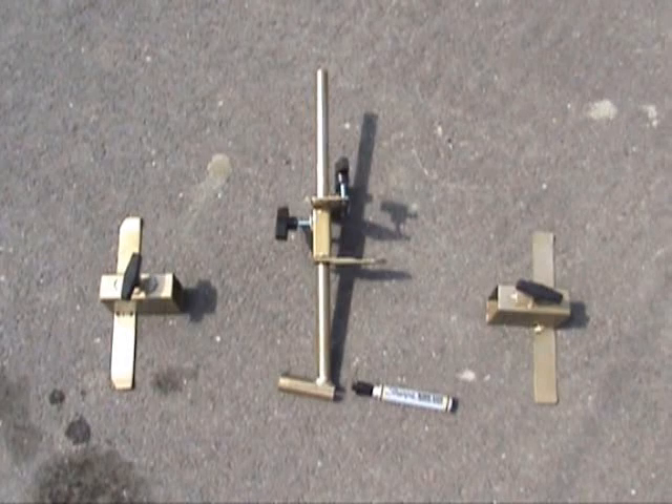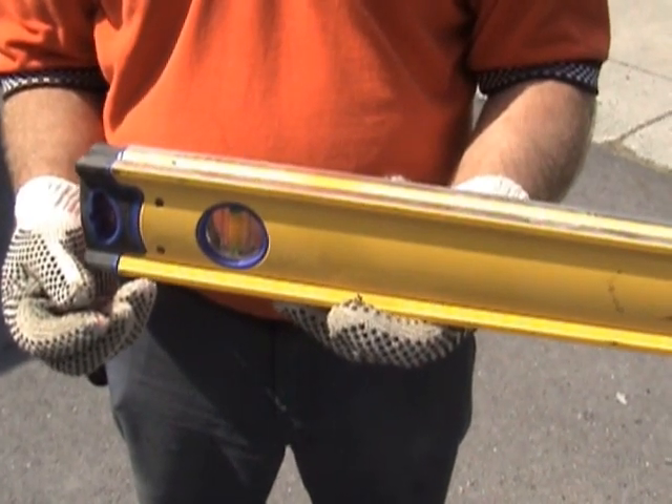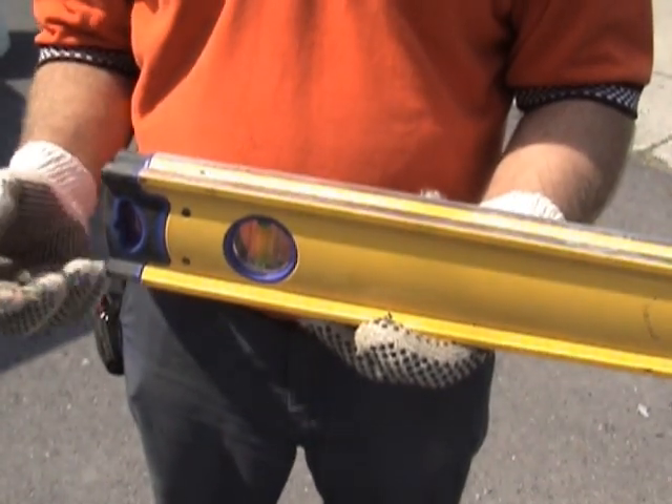What you're looking at is the Easy Slope tool system that will allow you to mark accurately your liner and cut it to the height and slope of the road. The Easy Slope system will work on an aluminum six-foot level. We're going to show you how the components attach to the level.